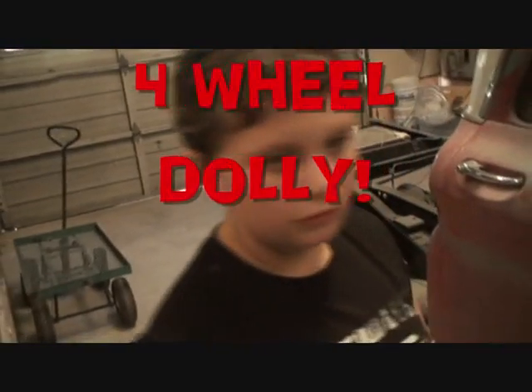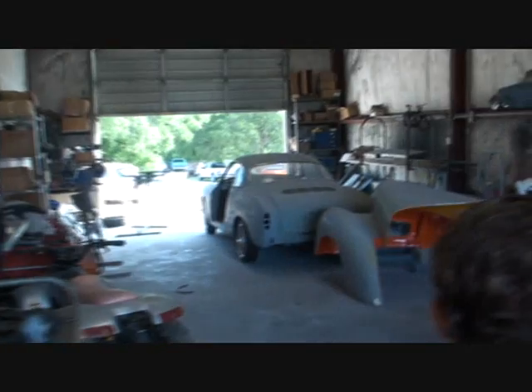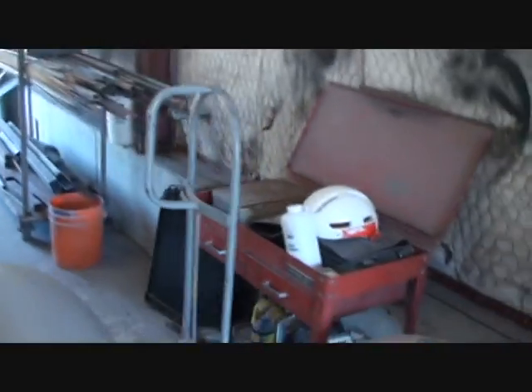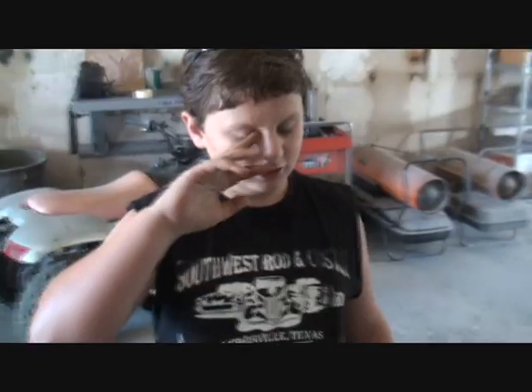The dolly — what does it look like? It has handles on the bottom where you put stuff on, to roll it around. Yeah, that's another dolly. That's a furniture dolly. That's what I said. Well let's go look at the other dolly. That's another dolly — yeah, you're pretty smart, bud. That's called a two-wheel dolly.